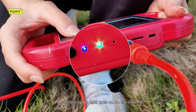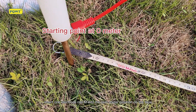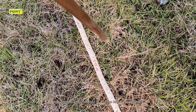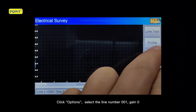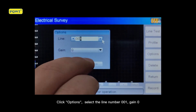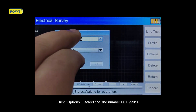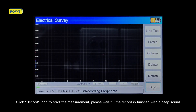Insert one electrode rod M into the 0-meter position on the tape and another electrode rod M into the 10-meter position. Click Options, select line number 001 and Gain 0. Then click the Record icon to start the measurement. Wait until the recording is finished, indicated by a beep sound.